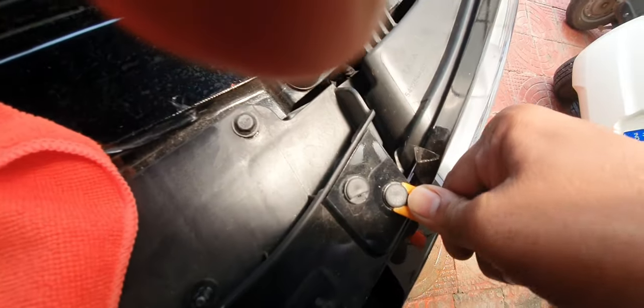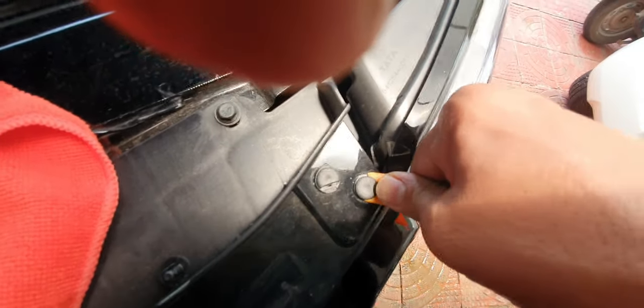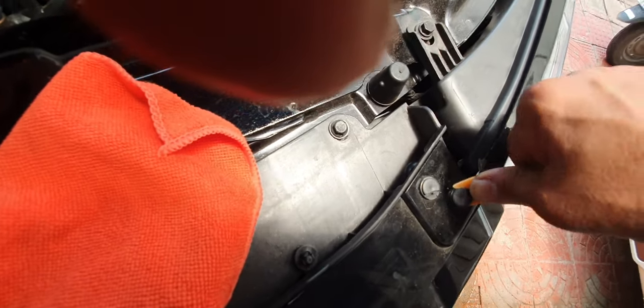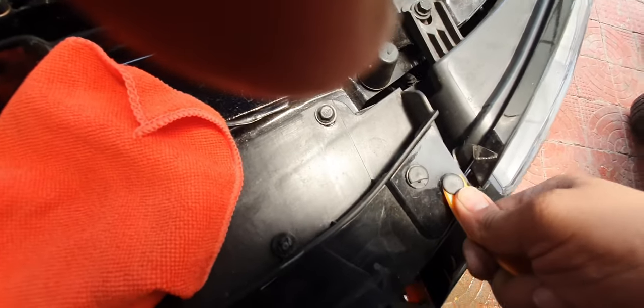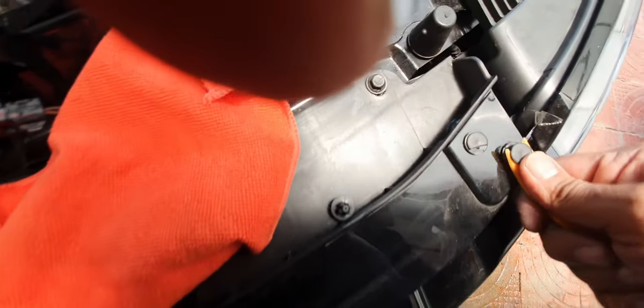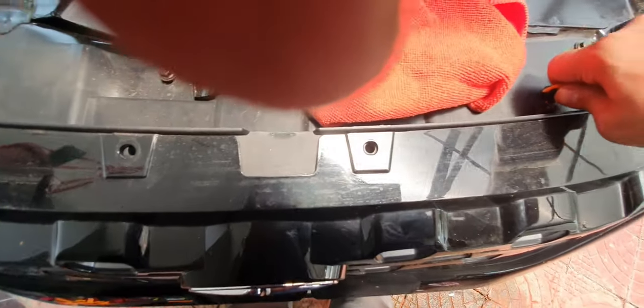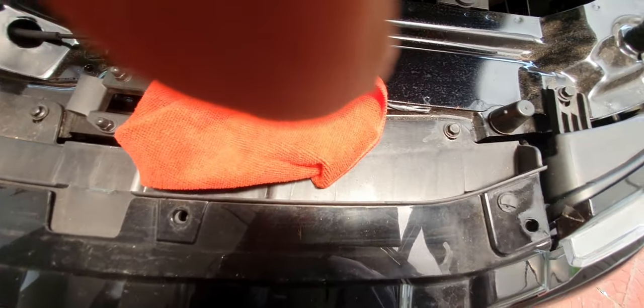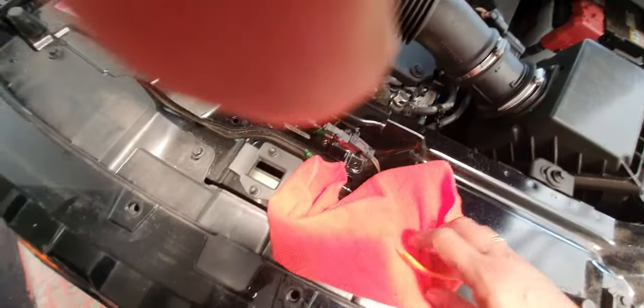It's kind of difficult the first time you take it out; next time it will be loose. I have the second one out. I'll just take out the third one and the two.